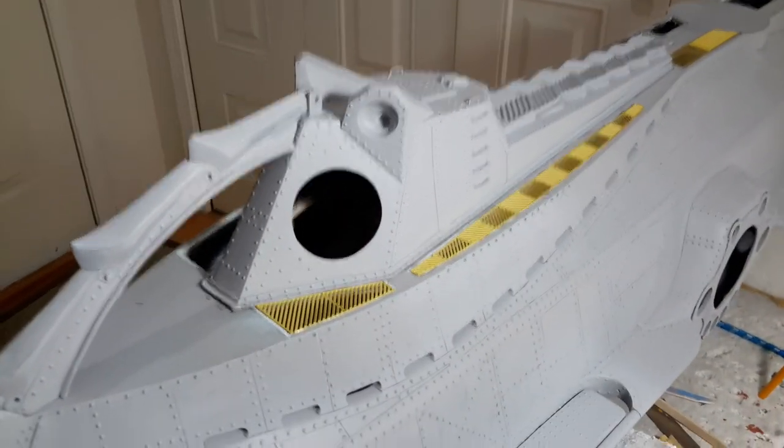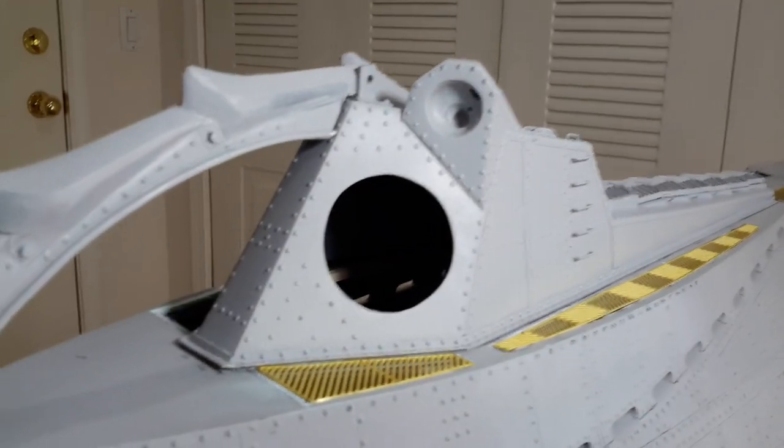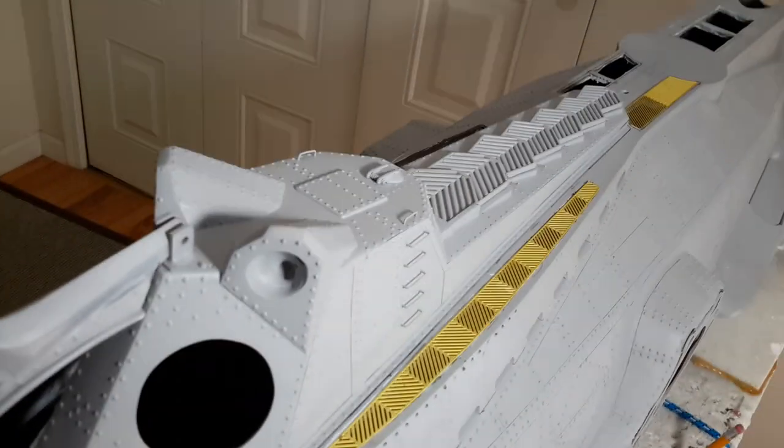Another thing I've done — I've done some improvements on the eyes here, as well as the rivets on the conning tower. I still have rivets to do around the hatch area, which is going to go here. So a lot more top deck detail to go on.